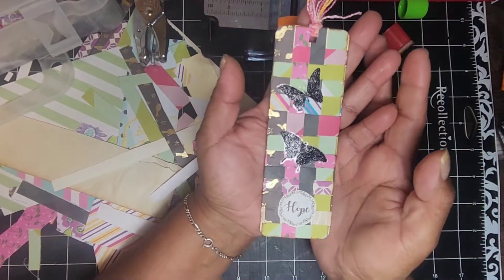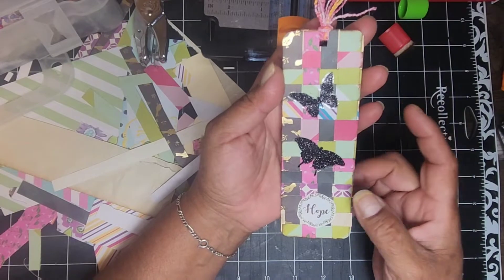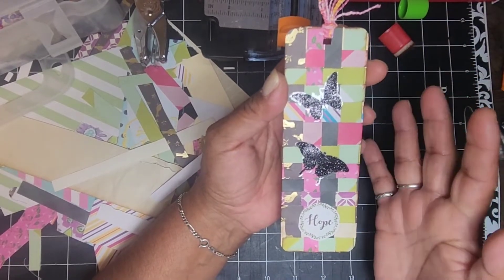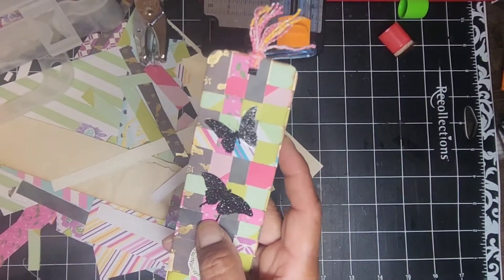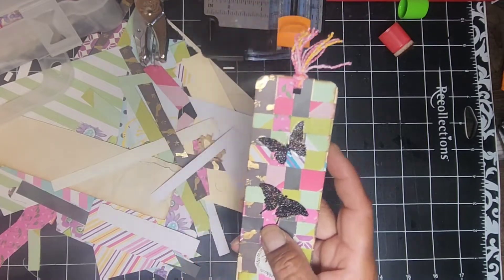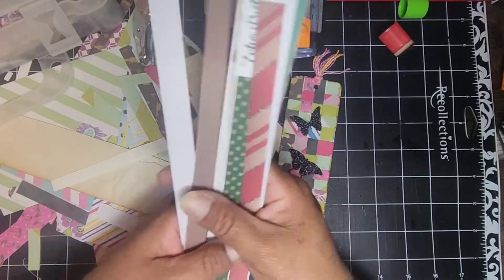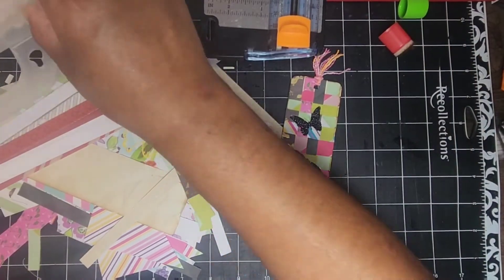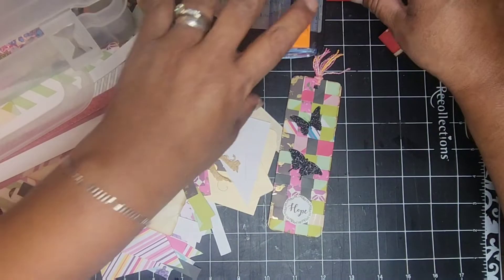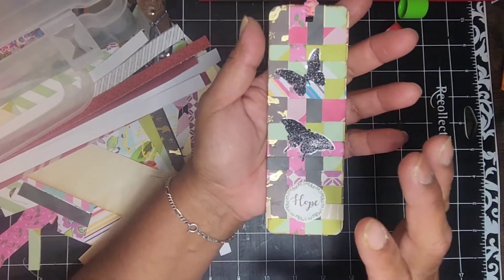I made this one off-camera just to have something to show you, but my idea was to use little strips — don't we sometimes have a lot of strips left over from our paper pads? Sometimes they come with little strips. I couldn't find them specifically for this project, so I cut up some strips out of the scraps in my scrap boxes — I have a couple going here — and I wove them together.